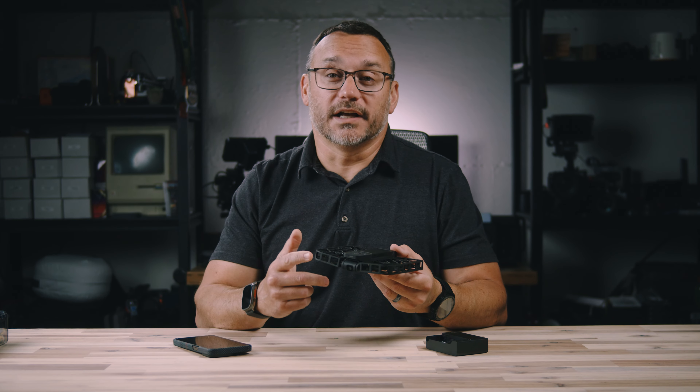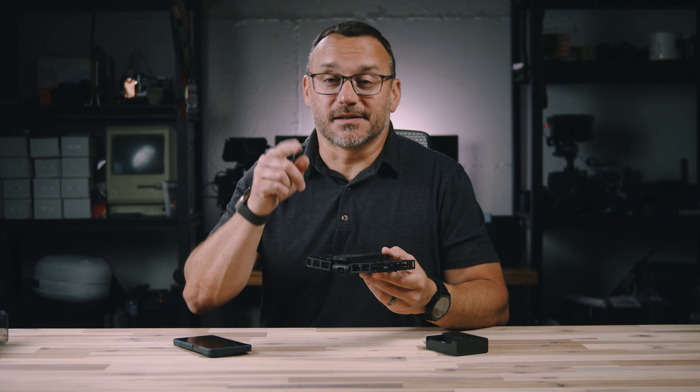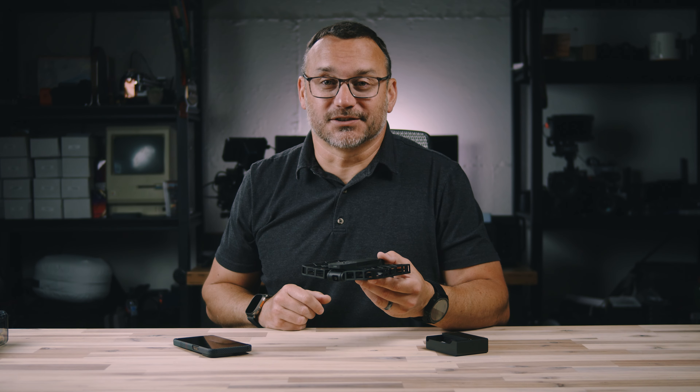Let me know what you think about the HoverAir X1 in the comment section below. If you have any questions, ask down there as well. If you found this video useful, give it a thumbs up, subscribe to the channel, and we'll see you back in the next one.